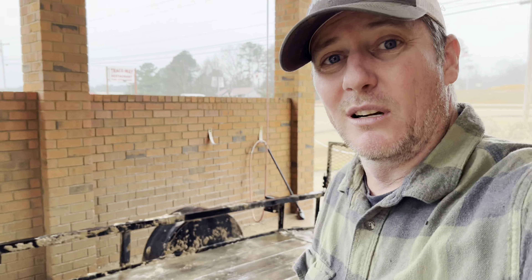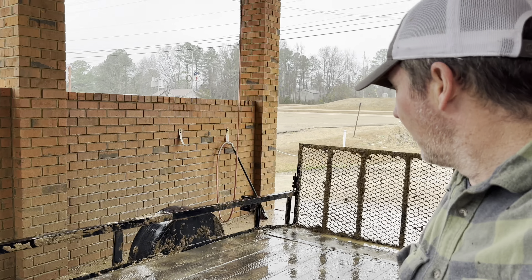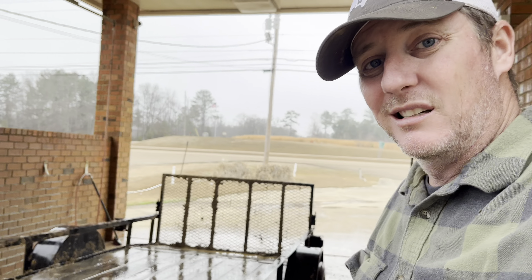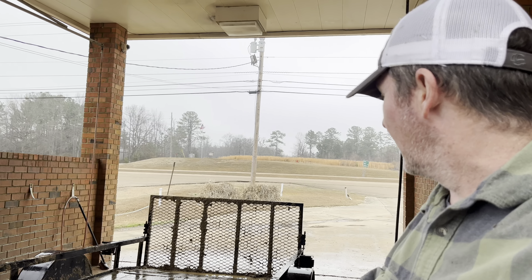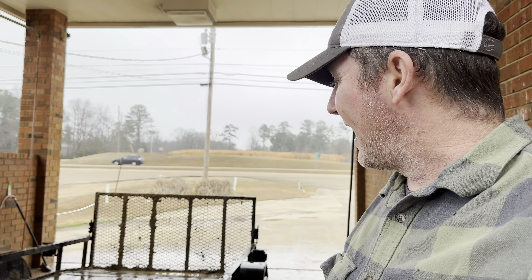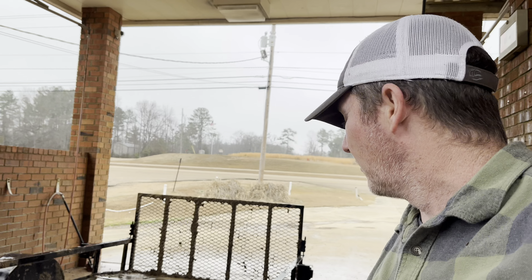It ain't the greatest job, but it'll work. Like I said, it ain't the greatest, but it'll get it knocked down. Less mud for now. Let's go figure out something to do. Supposed to get some rain tonight, so it'll wet it down again and then we might hit it again. Who knows? But anywho, just a little knocking the mud off.